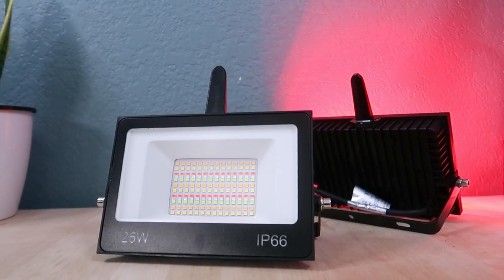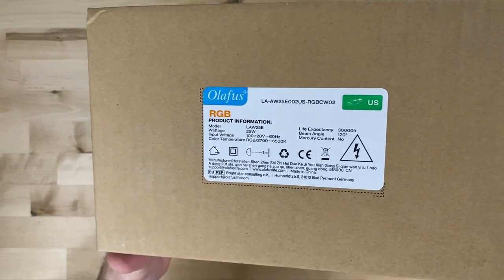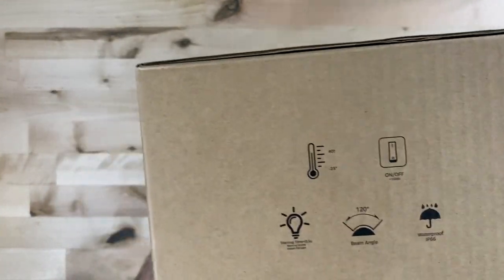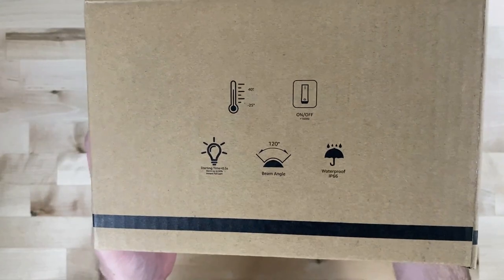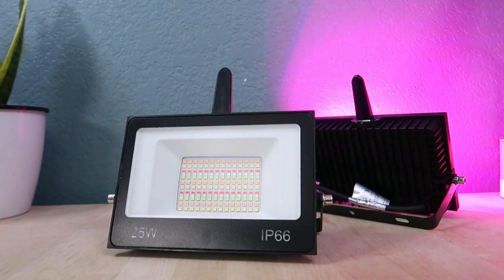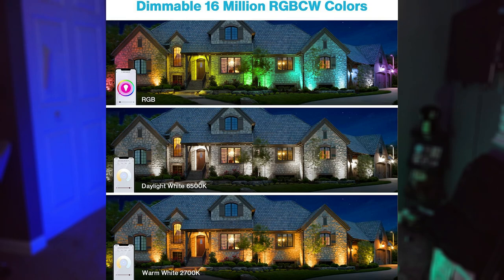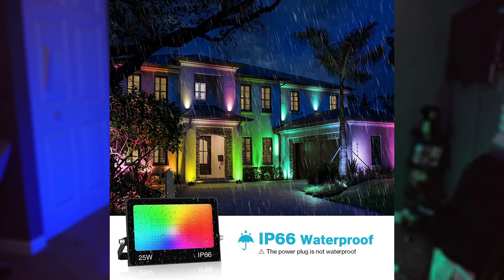Moving on to the 25-watt smart floodlights from Olifus — these are really what I was looking for when I was in the market for RGB lighting and I've been so satisfied with them. These are a 25-watt, 2000-lumen floodlight with a 30,000-hour life expectancy, just like the spotlights. They have a light beam angle of 120 degrees, so they cover a wide area. They also have a water resistance rating of IP66, which means they can be in water but not fully submerged, so you can actually use these outdoors and even throw some colors on your house during Christmas or Halloween.